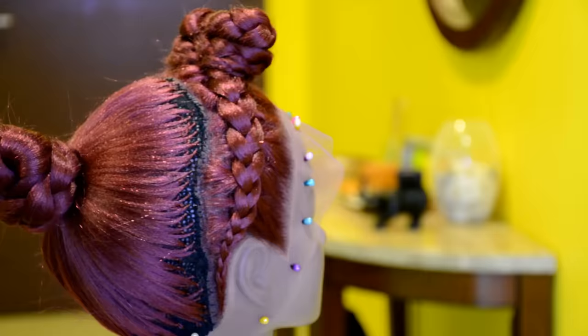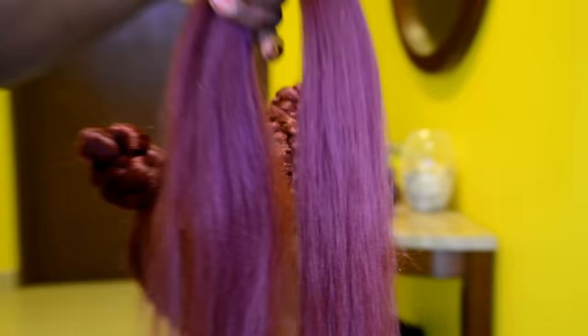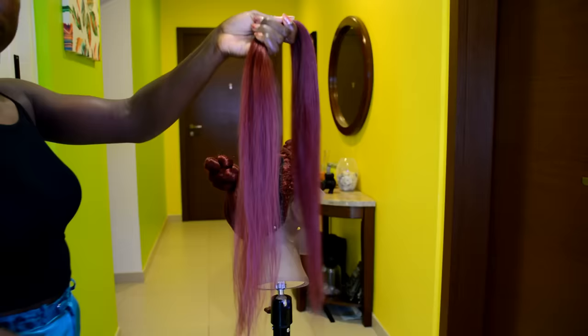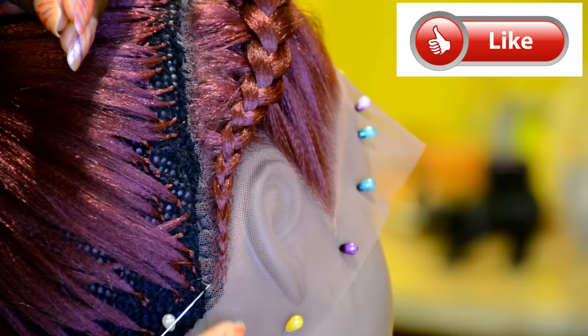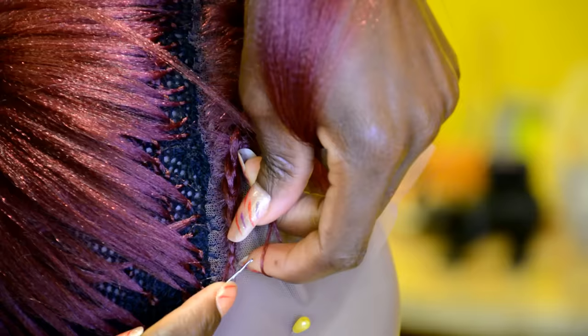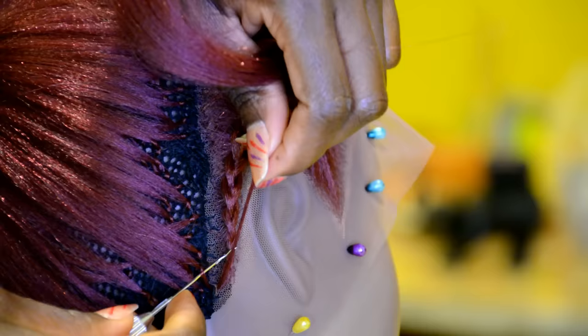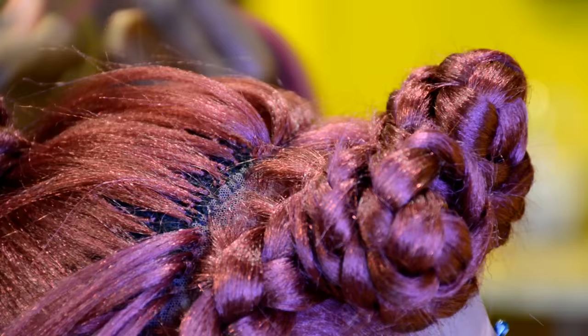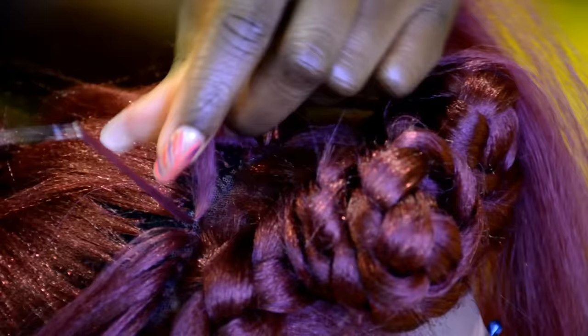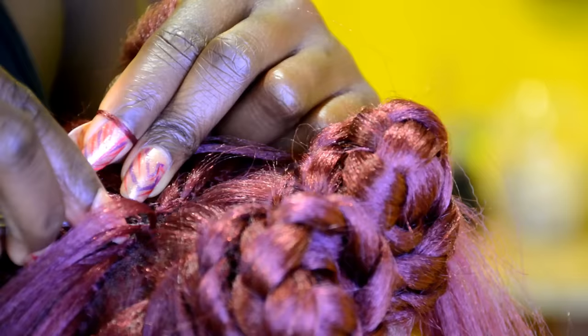Almost done. The next step: you want to go ahead and do a single-knot crochet all the way around. Use a stretched hair for this part. You want to crochet along the edge of the black cap and also along the edge where you attached the lace frontal to the black cap. The reason you need to do the single-knot crochet all the way around is to give you a smooth transition from the lace frontal to the crochet braid on the black cap. Use a tiny amount of hair — smaller than what you used on the black cap.